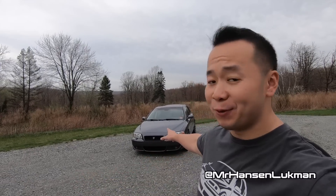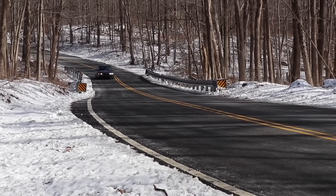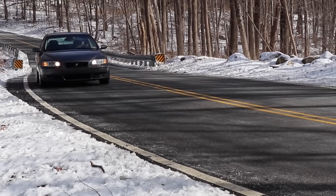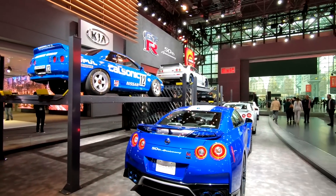How's it going everyone? Welcome to Shifting Lanes. My name is Hanson. Thank you so much for tuning in. I am back with the 2005 Volvo S60R. I haven't done anything on this car for the past couple of weeks because I've been really busy doing other stuff, reviewing other cars and also attending the 2019 New York International Auto Show.